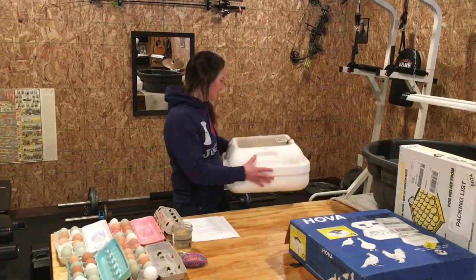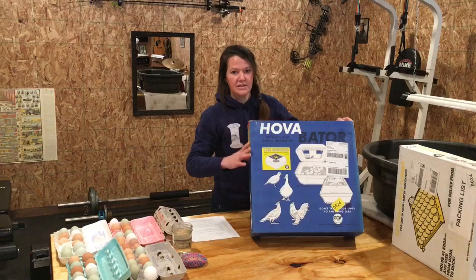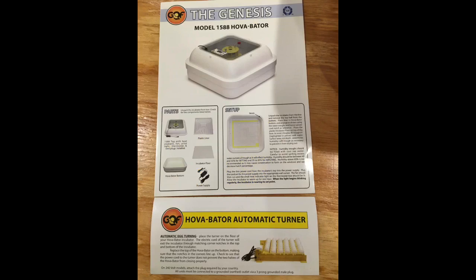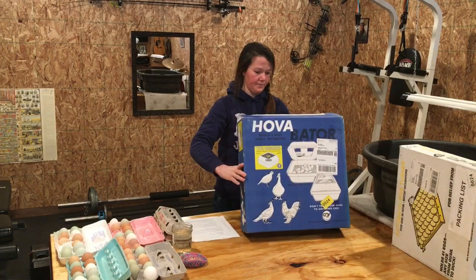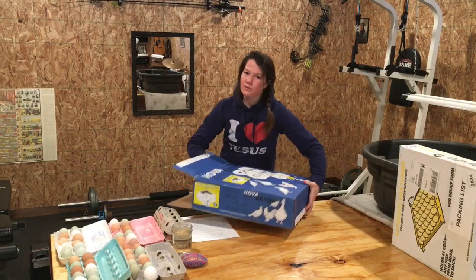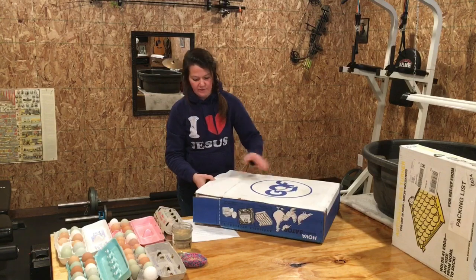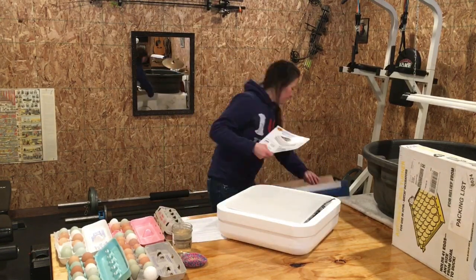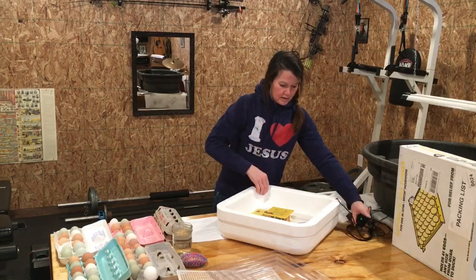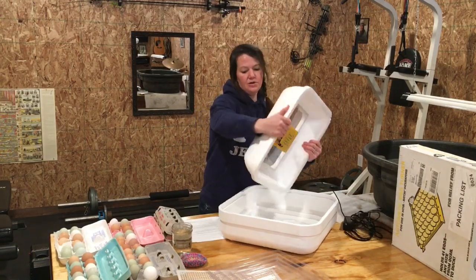We're going to set our old one aside and unpackage our new Hovabator Genesis 1588. This is our power source, and this one is nice because it comes with the thermostat already attached to it and ready to go.